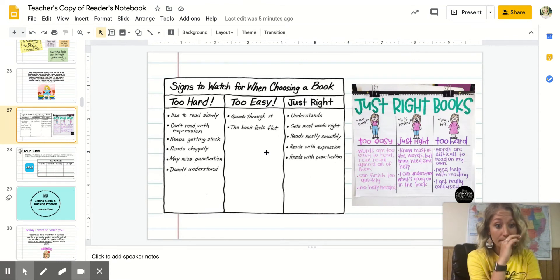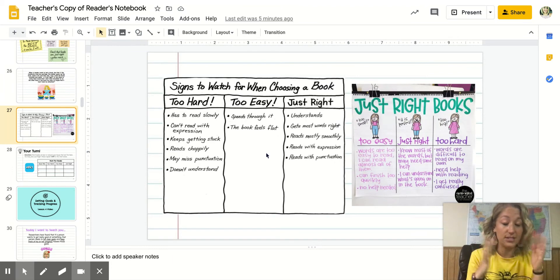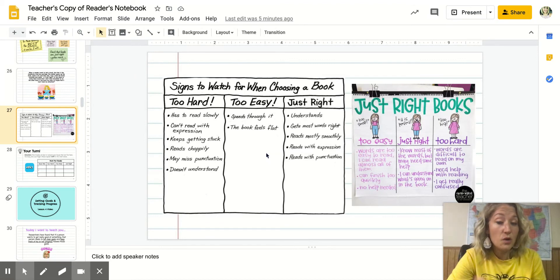If a book is just right, these are some really important signs: you understand it, you're getting most of the words right, you're reading pretty smoothly, and you're reading with expression and punctuation. Reading with punctuation means when you see a period, you pause. If you see an exclamation point, something is serious or exciting and you change your voice. If there's a question mark, you want to sound like you're asking a question — like 'what's for dinner?' not a flat 'what's for dinner.' That's what reading with punctuation means.